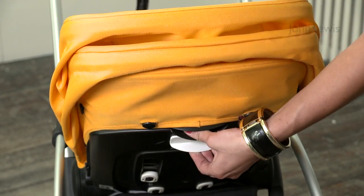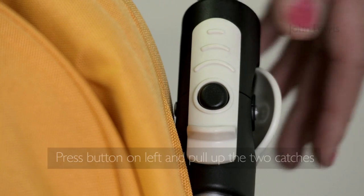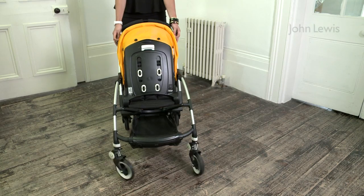To close the B, lift the catch behind the hood and pull the seat unit as far as the handlebars, but no further. Press the black button on the left and then pull up the two white catches. You'll feel the frame collapse.